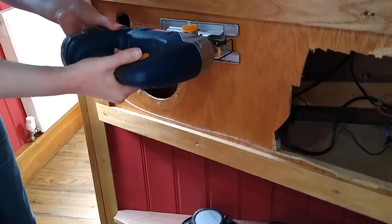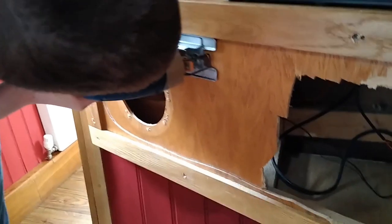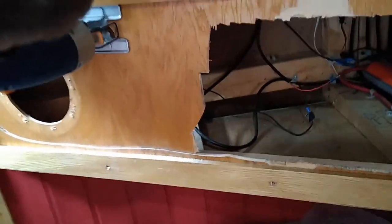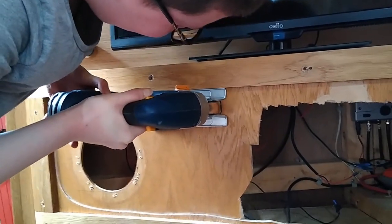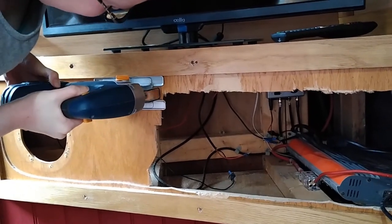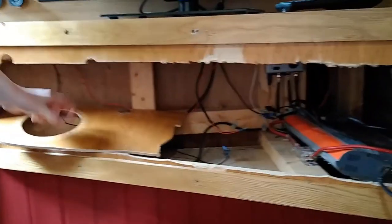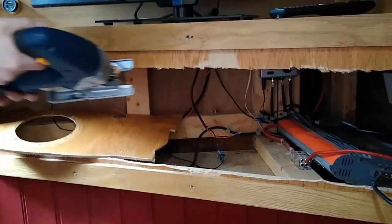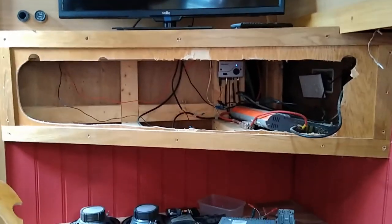It jumps about a bit because you've got to push more than you think, and I'm just not used to it. Look at that - now I can see what I'm doing.